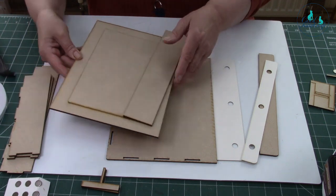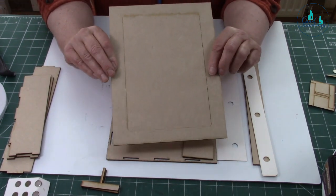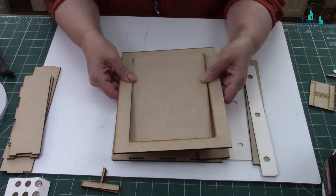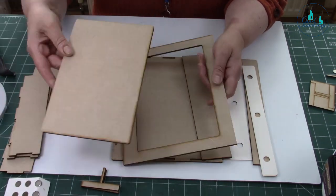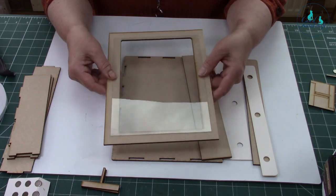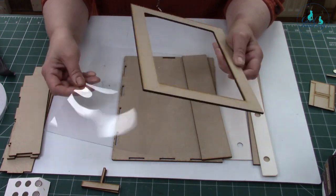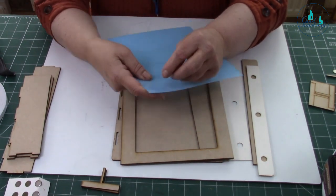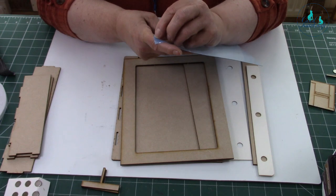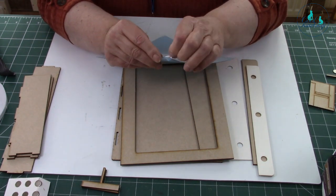You end up with your base, a spine, a top, and a flap. The top comes with a tab on the back — untab it and you get a frame. If you don't untab it, you can cover it and use it as a solid base. You also get a plastic sheet which fits in underneath to give it a nice shiny framed look. Peel the backing off both sides to get a clear piece of plastic.